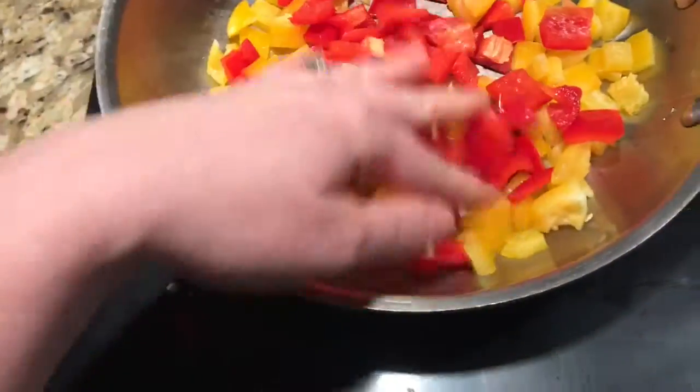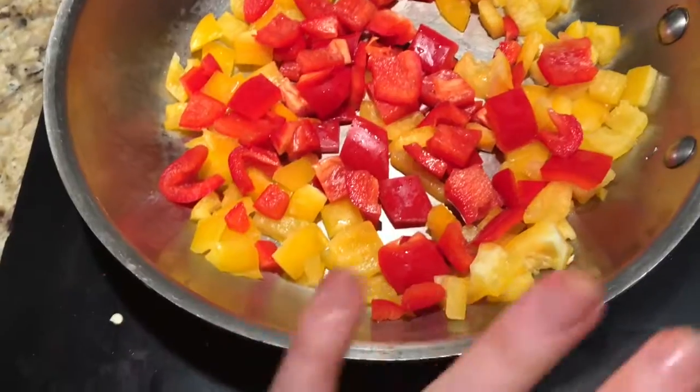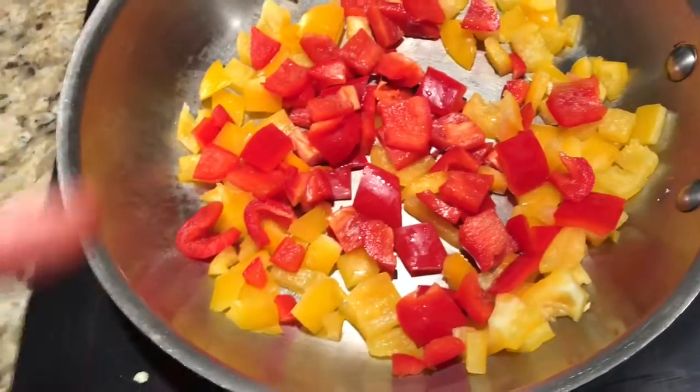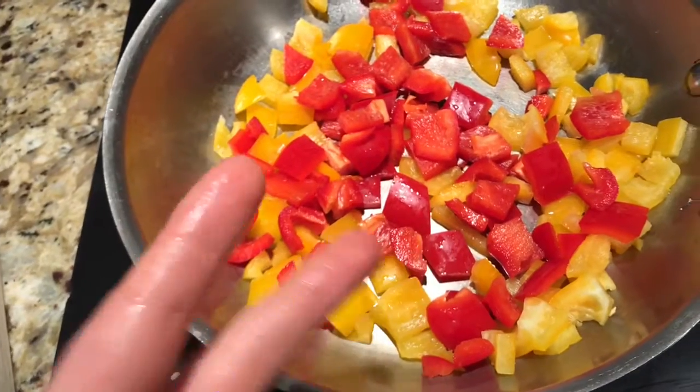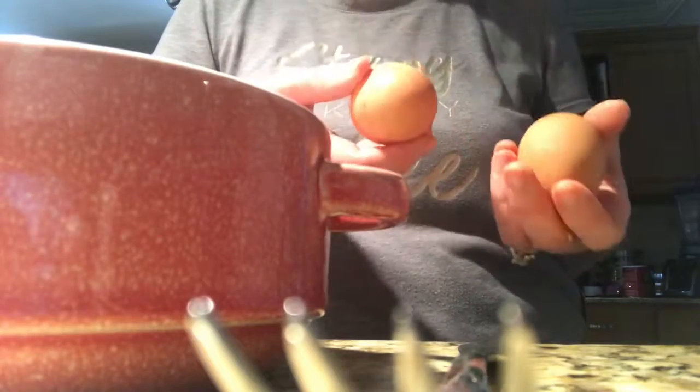Now that I've got my two bell peppers diced up — see how pretty they are — they're in the pan and I did turn the heat on. I'm just gonna let them soften up. While that's going on, I'm gonna crack my two whole eggs and whisk them up with a fork.